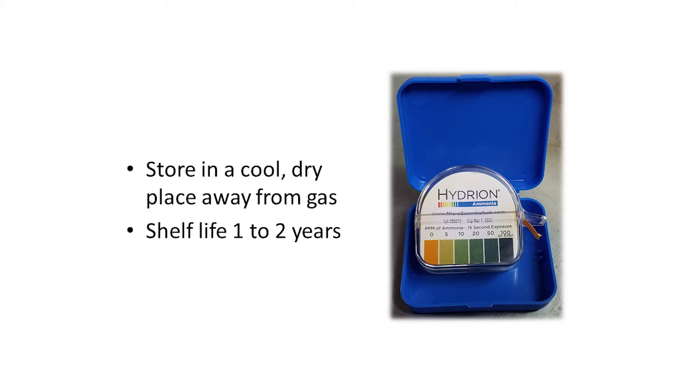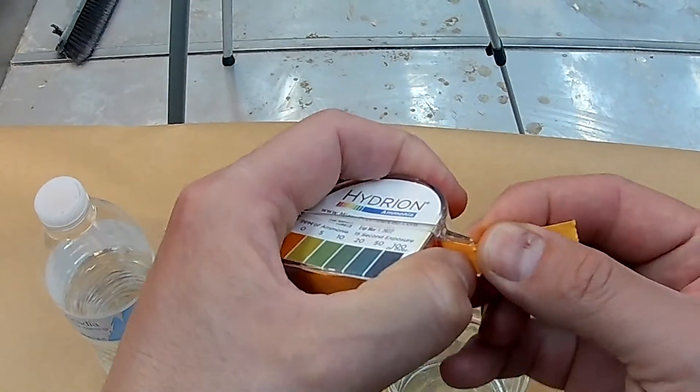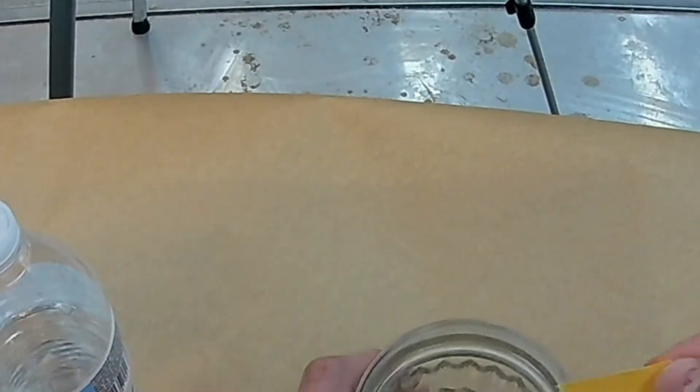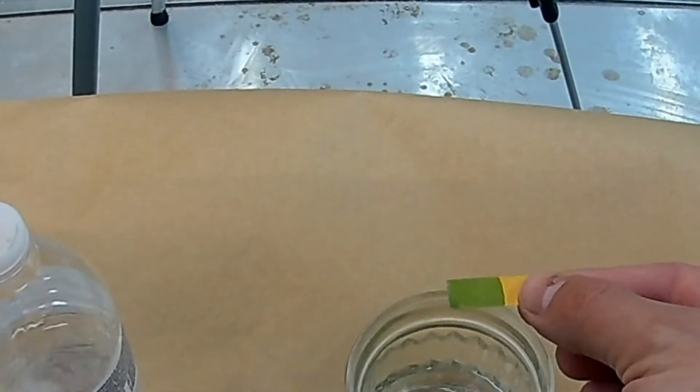Rolls should be stored in a cool, dry place and have a shelf life of one to two years. Test paper comes in a portable dispenser that allows you to tear off one strip at a time. You then moisten the strip with water and expose it to the air for 15 seconds.